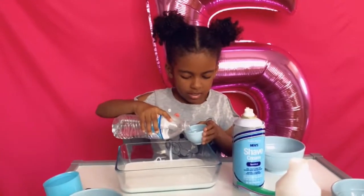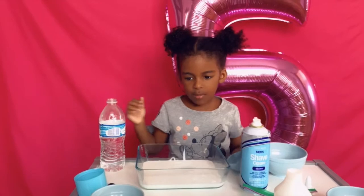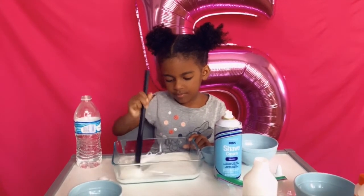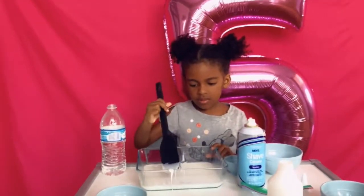Tell me when to stop. Stop. Now mix it? You can put your food coloring now. Leave the spoon in there.